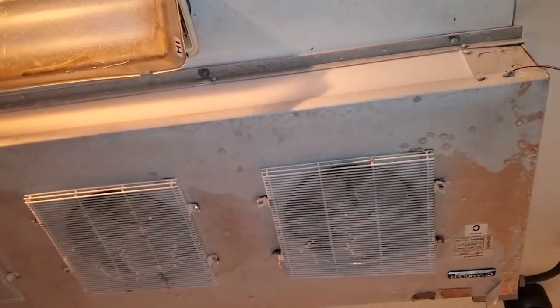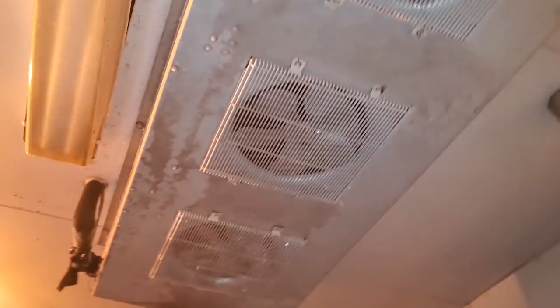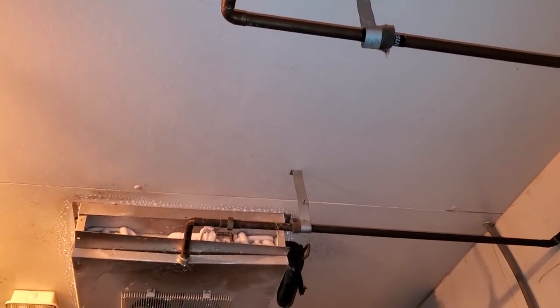We have a service call on a beer walk-in today. It looks like it's frozen up and the temps in here are about 50 degrees and it looks like we've got some frost going on there too. So we're going to dive into this and see what we can figure out.